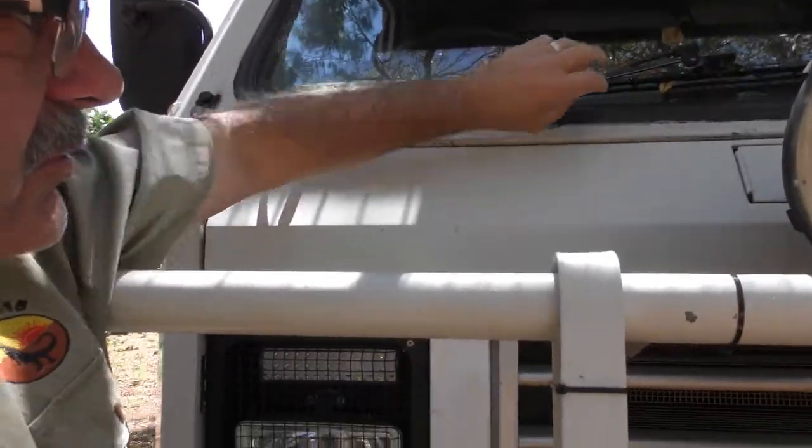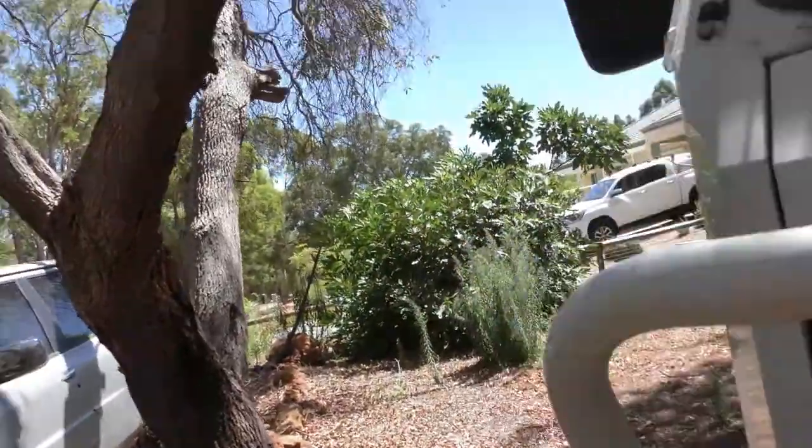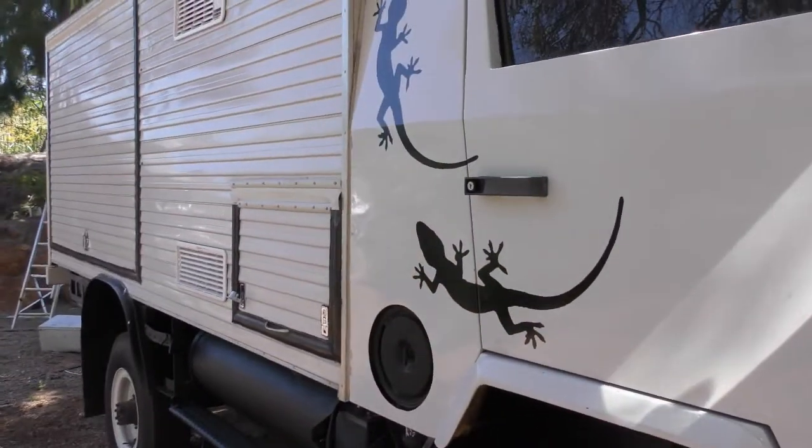The spotlights need to be adjusted — most of that's done. I do have to get some new wiper blades; the wiper mechanism ones are a bit loose and tatty. And we've got our own little lizards crawling up the side of the truck heading toward our bedroom.